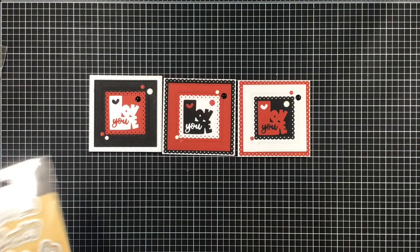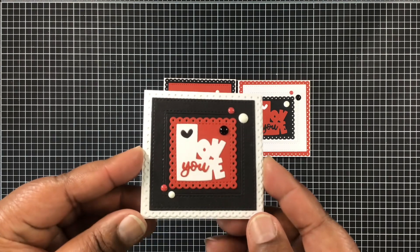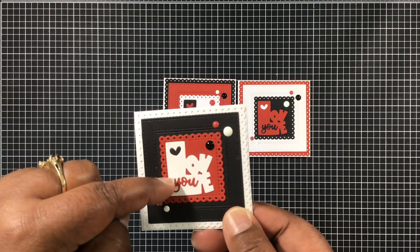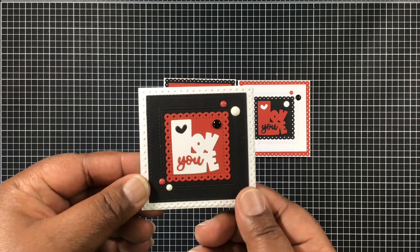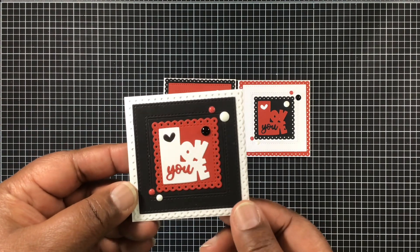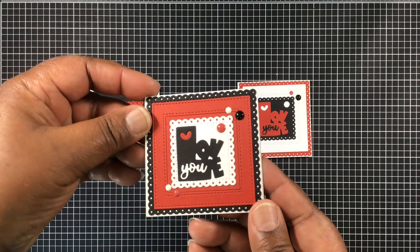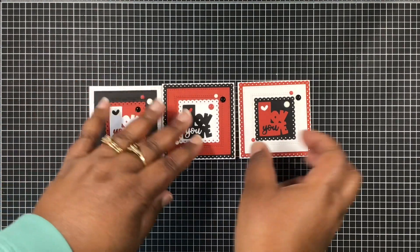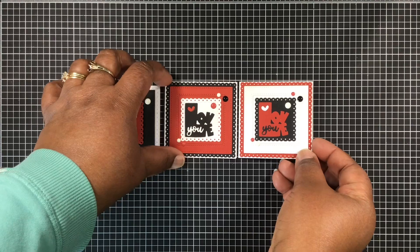I used that little tiny 'U' from the script words die and interchanged all of the colors, putting it out three different times for all the colors. I love how that tiny 'U' fits perfectly in the 'L' to create 'Love U.' These eyelet frame dies are really, really cute. I accented them with enamel dots in three different colors.